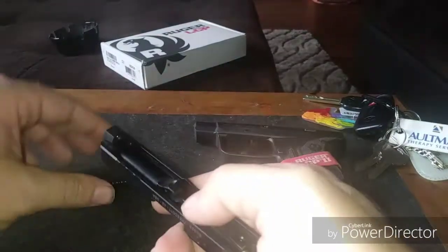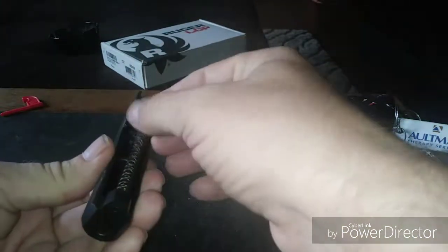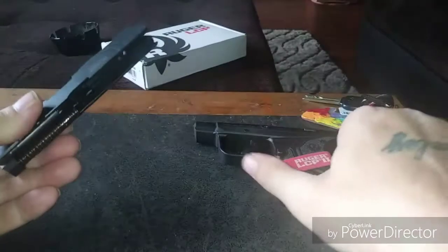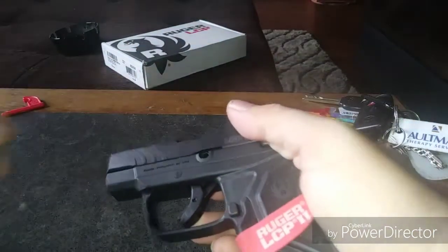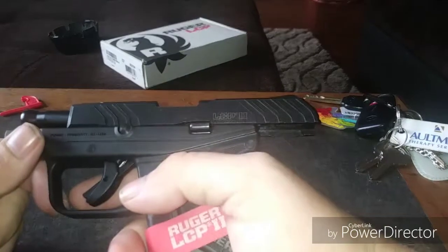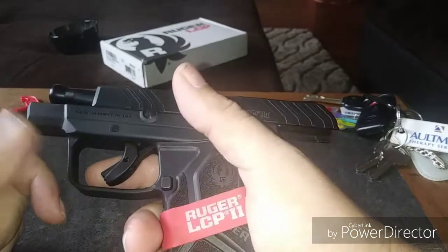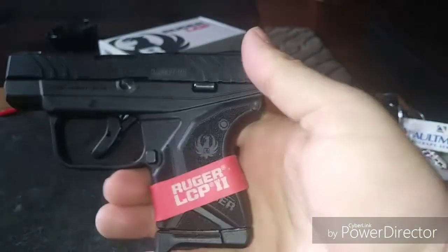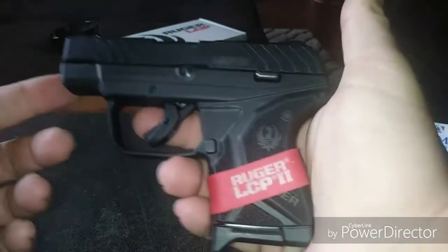I guess it really doesn't matter what I think — this ain't my gun. The only thing we can do is get her out on the range. Maybe she'll let me shoot a video and put it on the channel — we'll see. The main thing is if she can shoot it, if she can be efficient with it, accuracy-wise. Honestly, I don't care if the trigger is a 10-pound trigger — if she can use it and hit the target, that's all that matters for a self-defense gun, because this is what she's going to be carrying.